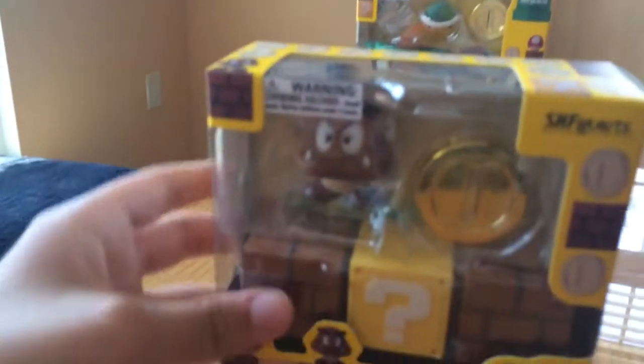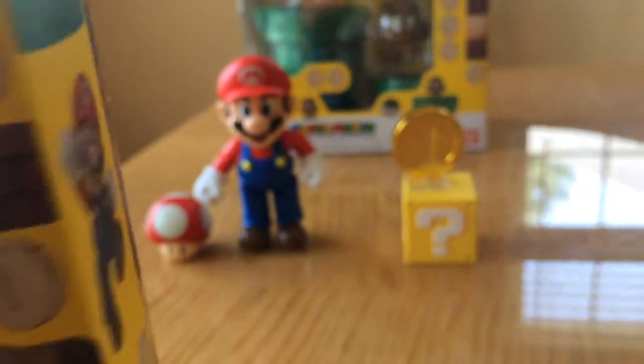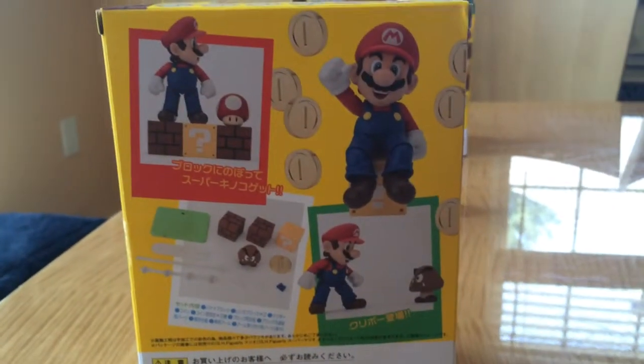Hello YouTube and welcome to another Chewie Murphy review from the new Super Mario figures from SH Figure Arts and Bandai. Today we are reviewing the block set. It comes with a Goomba, a coin, two brown blocks, a question mark block. Looks like we get a green stand and a couple other stands and the other back plate for Mario. We did the Mario video already, you can check that out, it should already be up on YouTube. So this is part 2 of the review and right now I'm going to open it up for the first time and hopefully you guys enjoy it.